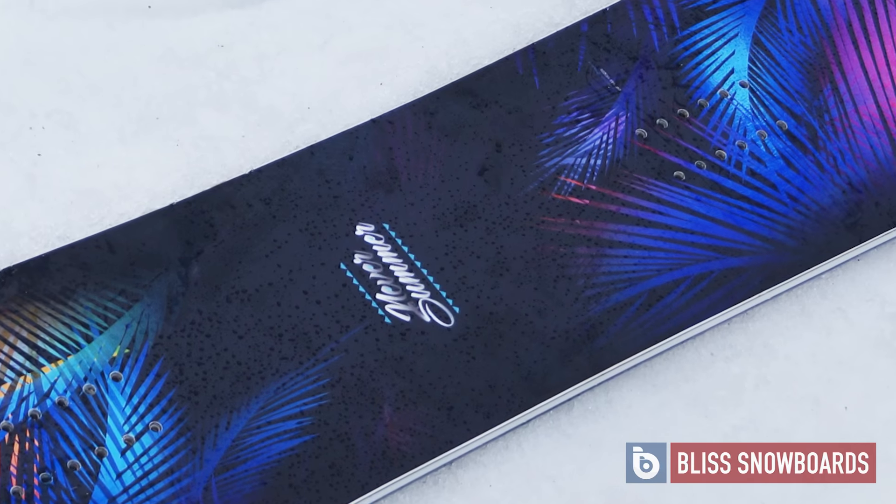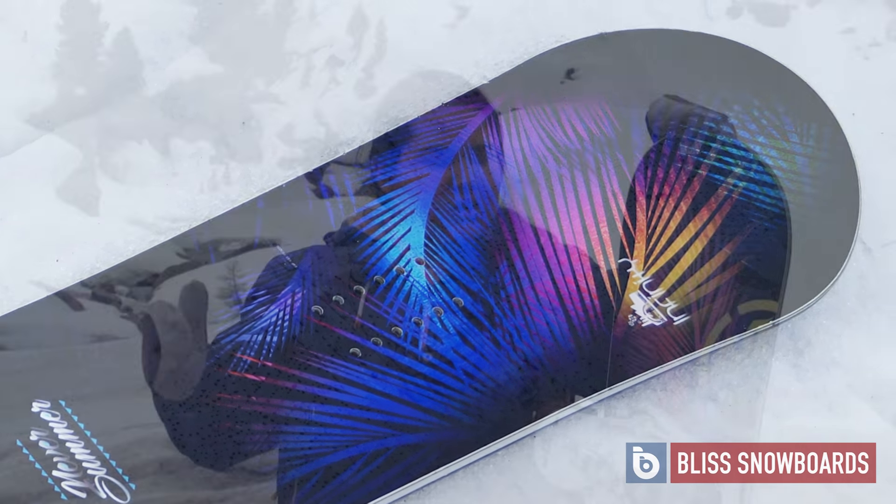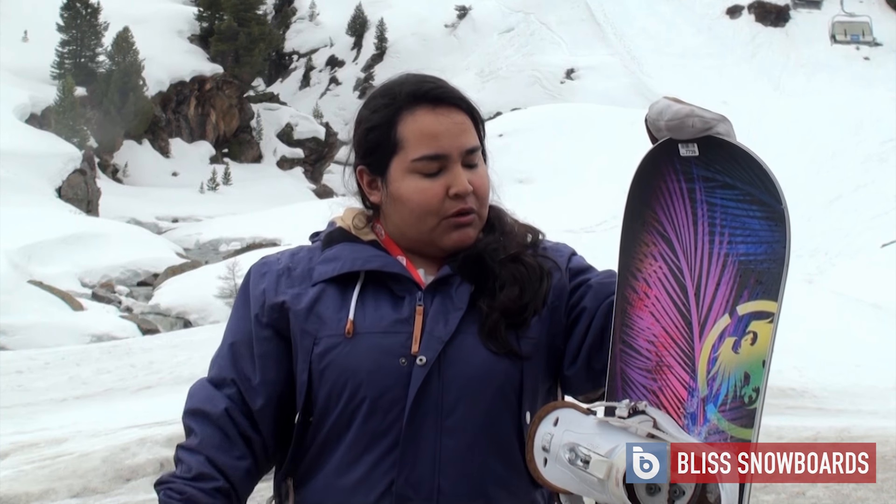What's also nice is that a beginner can go on this board all the way up to advanced. It's one of those boards that once you purchase you don't really have to progress out of it, which is also really cool.